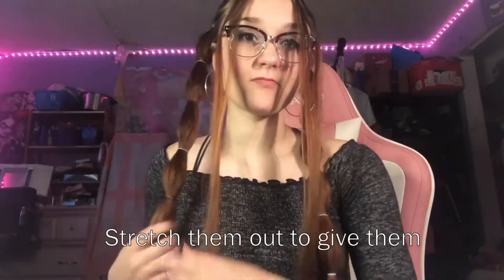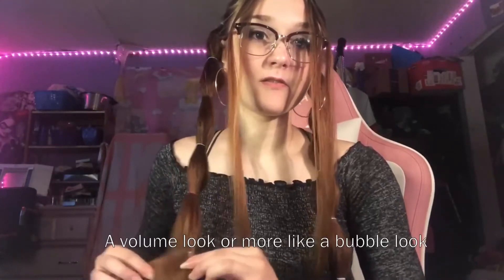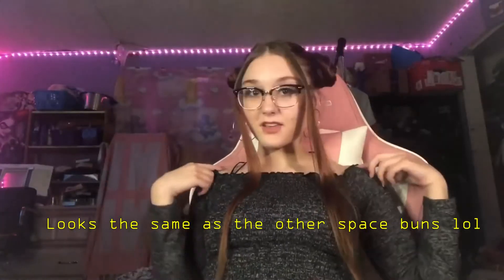What you do is you stretch them out to give them more of a volume look — more like a bubble look. I think I love it. And I tried buns with this look, but nah.